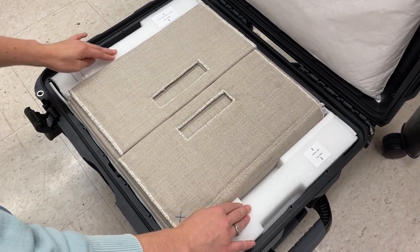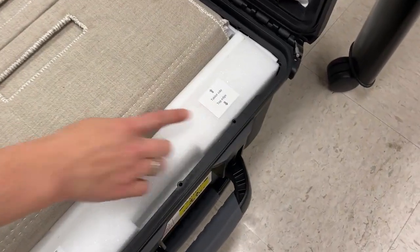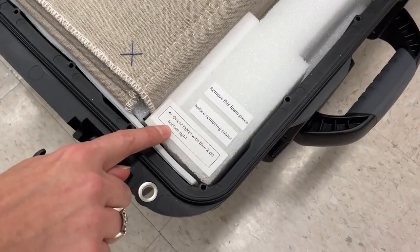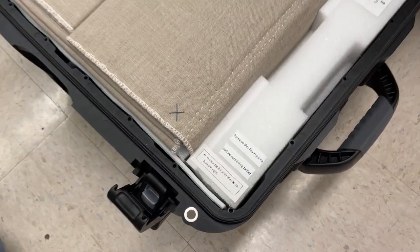Each foam piece belongs on the top or bottom side and it's labeled with where it is oriented. The cloth wrapper has a blue X that should be oriented with this foam piece where it says the blue X is on the bottom right.